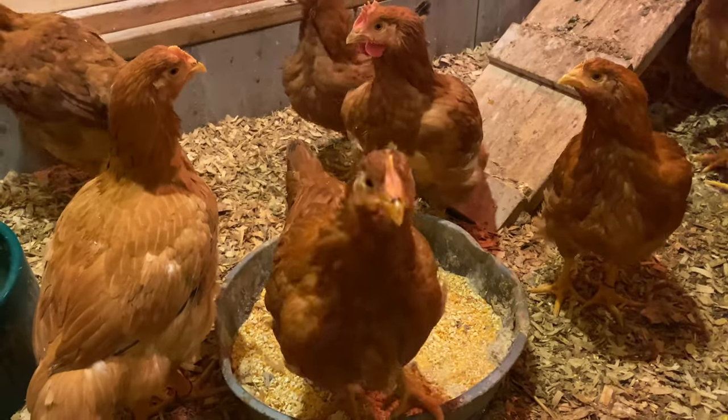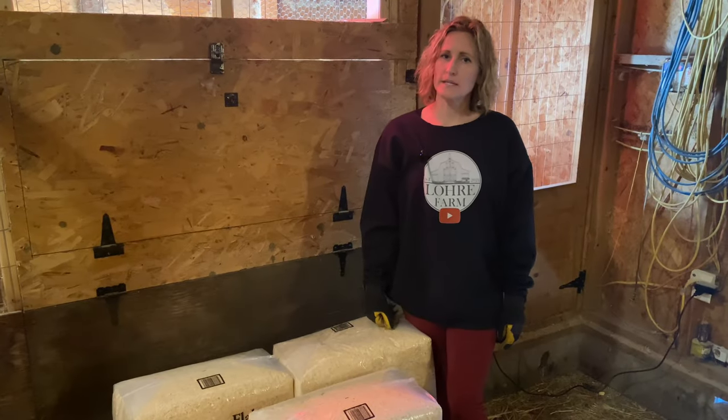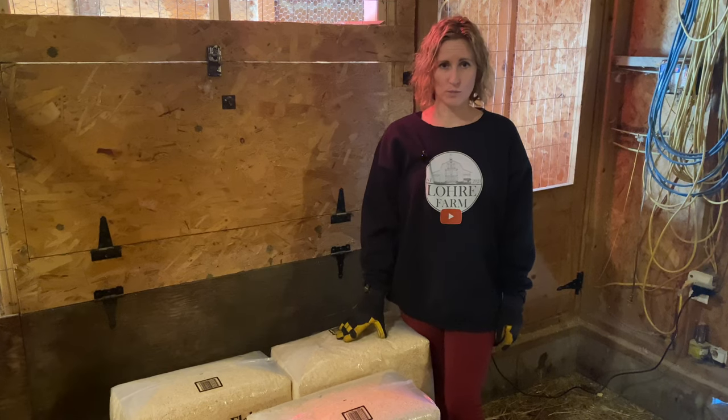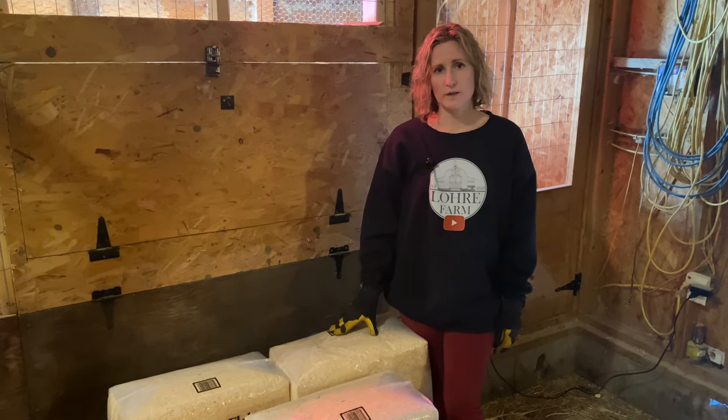You guys all got names now, yeah you got a name too. Having the deep bedding makes it so as everything decomposes it warms up and keeps the chickens nice and warm throughout the winter and the ducks. That's why we use a lot of bedding in the winter.